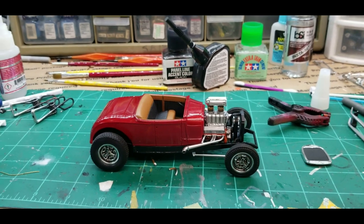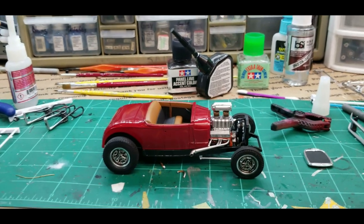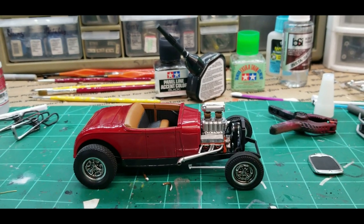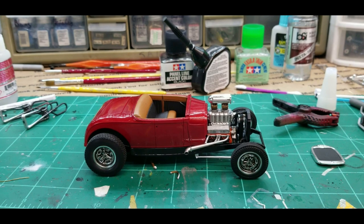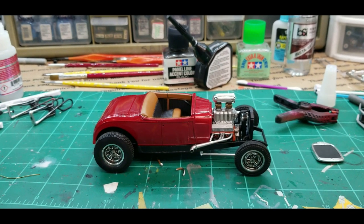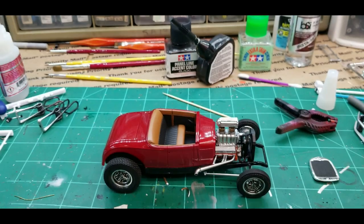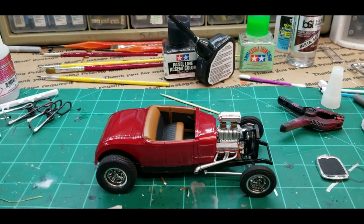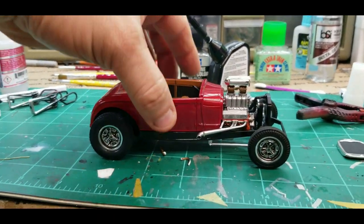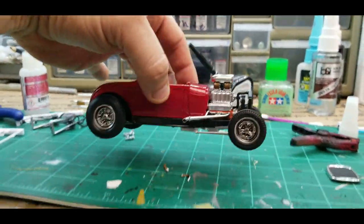Hey everybody, welcome back. This is part two of the 1929 Ford Model A Roadster. Last video I left it, the body was not on it, interior was not installed. I've got that done now. It looks good — I really like the colors of the interior with the color of the body. This kit goes together really, really well.